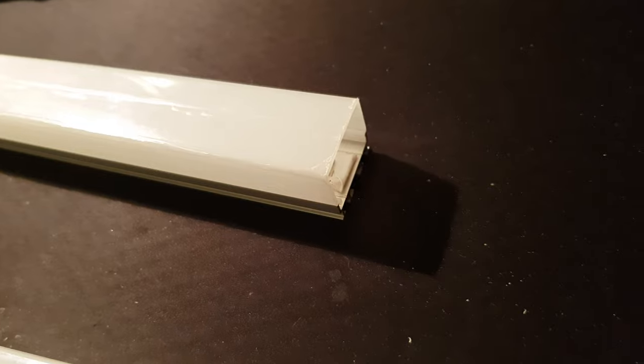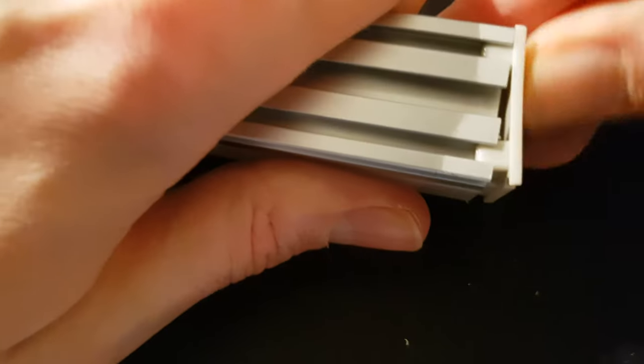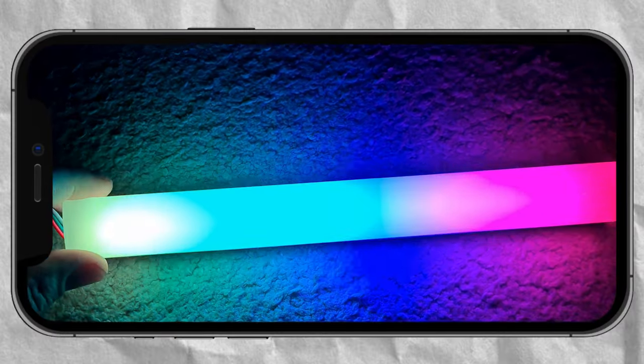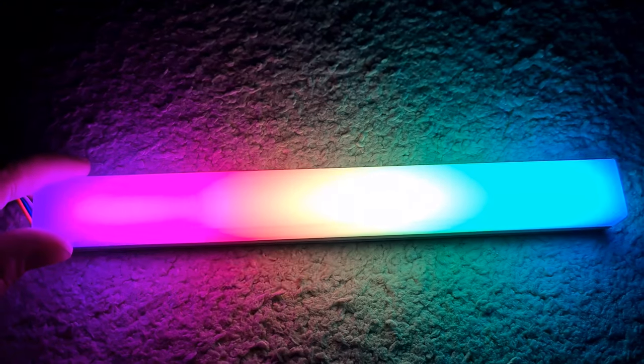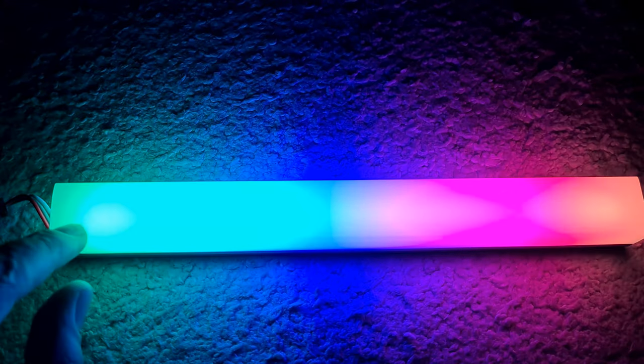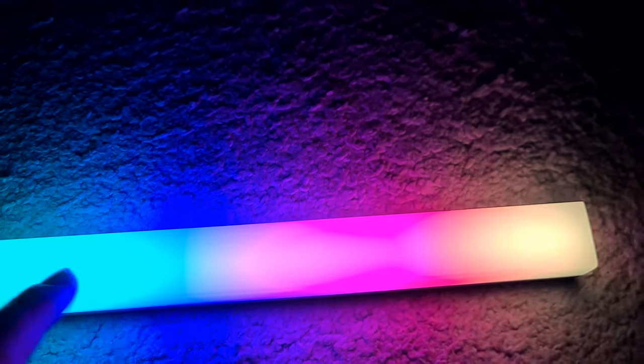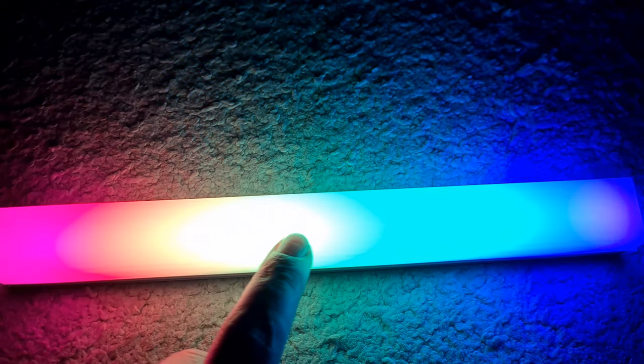The acrylic diffuser panel is just clicked into place — bonus points for adding the included end caps. As you can see, the LED light is nicely diffused. With the right kind of diffusion, you cannot spot individual pixels. You just see these blurred colors, which look perfect when they blend into each other.